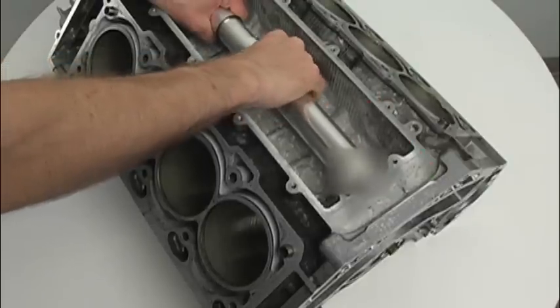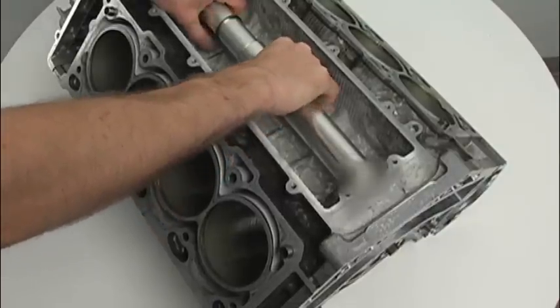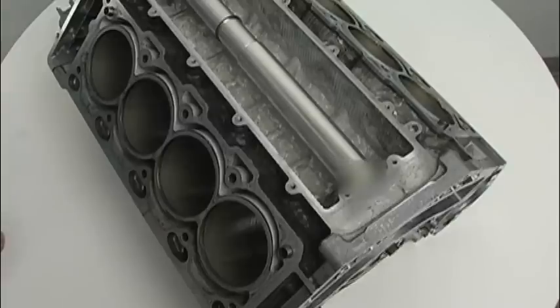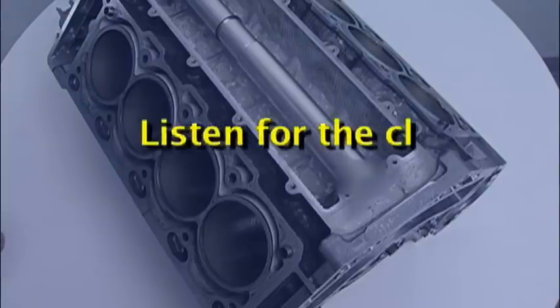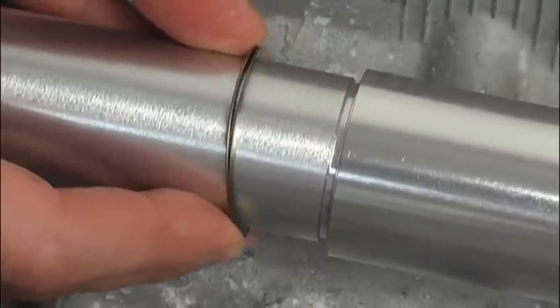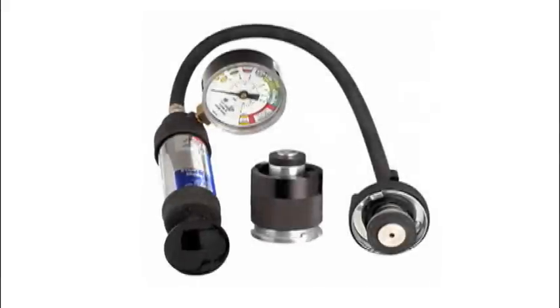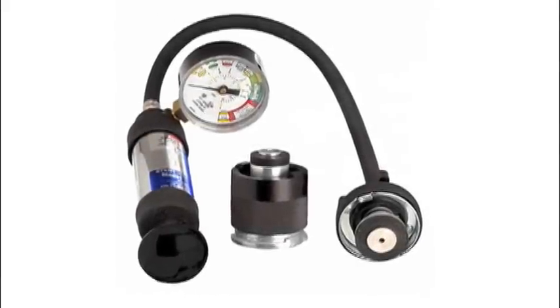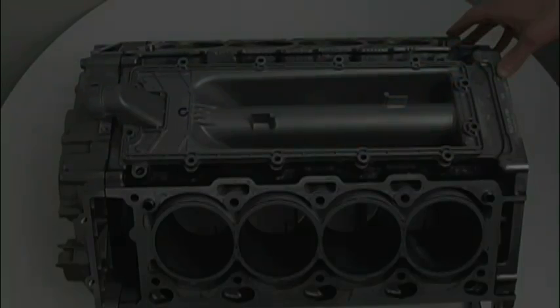Next, grab both sections of the tube firmly. Hold the front half in place and slide the rear section back into the block until it clicks home. There will be a distinct click sound as the tube is properly seated into the rear seal. The lock ring groove should now just be exposed, allowing the pre-installed ring to be slid forward into place. A cooling system pressure test is recommended once all the appropriate components are assembled to ensure the pipe was installed correctly.